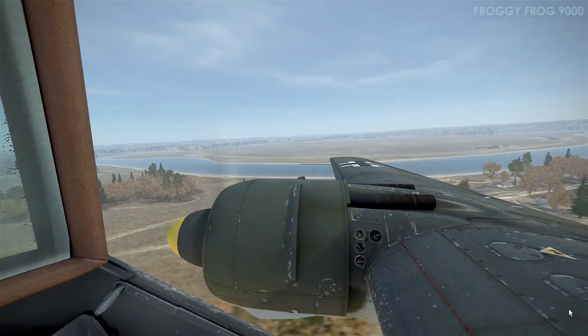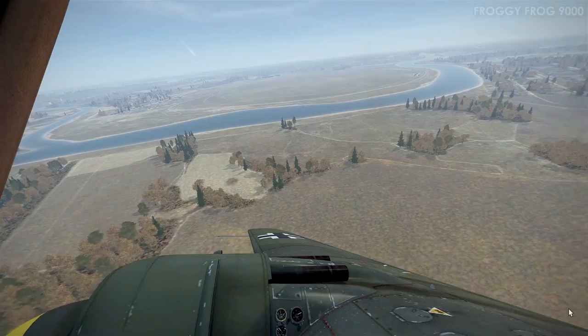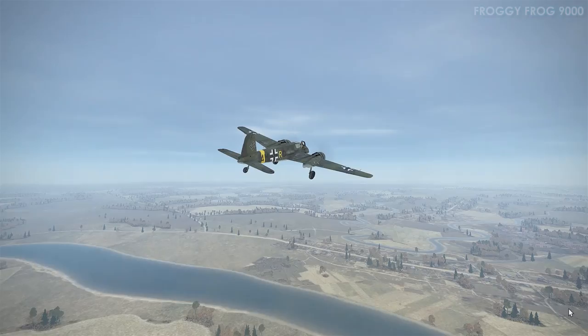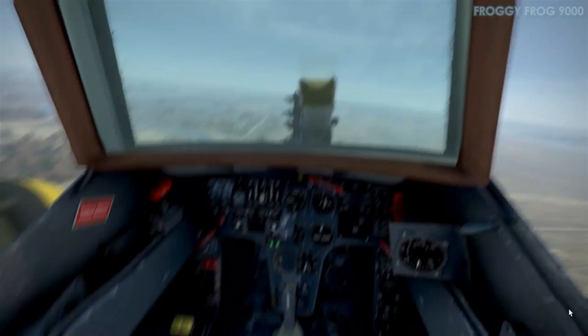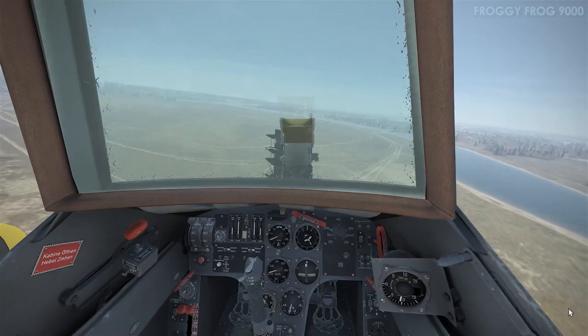I recorded this last night and was going to do the narration then, but Windows 10 did an update that completely shut down the microphone. After some frustrating Google searching I found how to fix the microphone issue — hence the narration today. So I'm a bit rusty remembering what I was doing, but from memory this next one is a standard landing into the headwind — the safest, easiest, most appropriate approach to make.